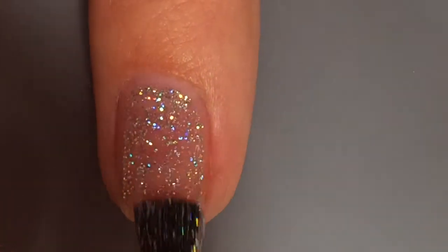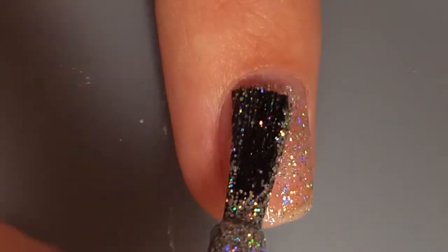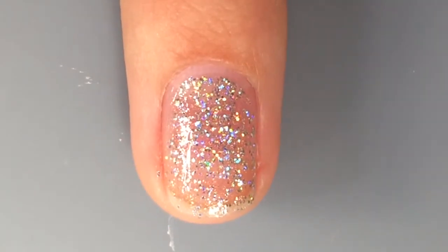So first Gabrielle is painting on the glitter polish and she's just doing it with a regular brush, but it's not working out so well. There's a lot of her nail left as you can see.